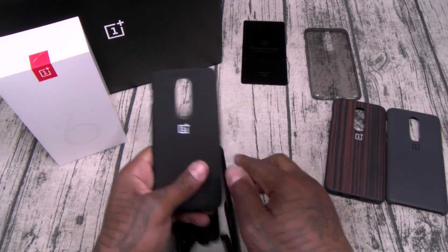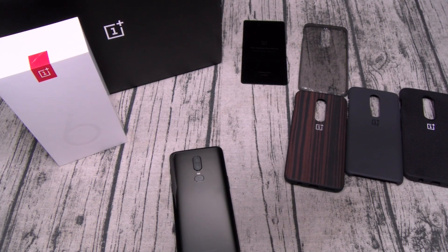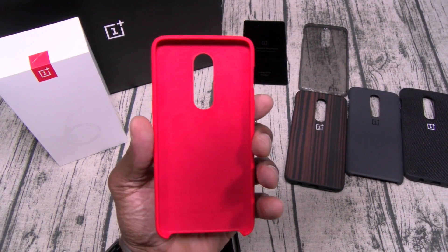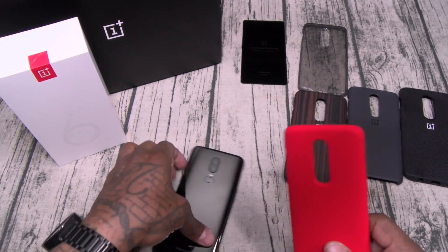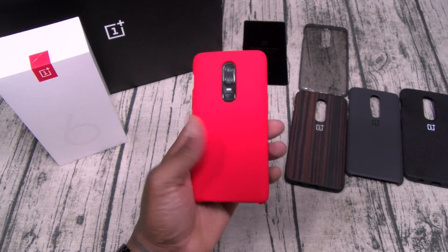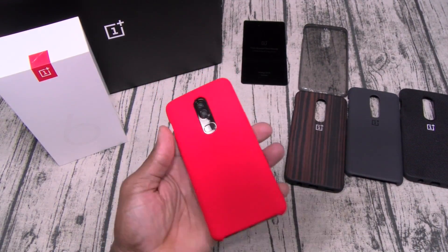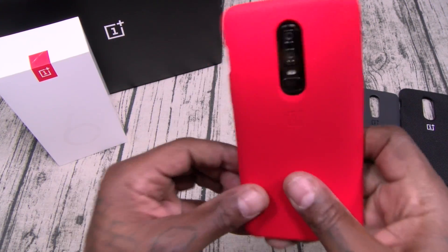Now my two favorite cases. First, the Cherry Red — just like the OnePlus 5T version, it's got that Alcantara felt-ish feel on the inside. Quality. It has a soft silicone-ish feel — a little bit more quality than regular silicone. OnePlus insignia embedded into the back. I'm a fan of red cases and this is that real red right here.